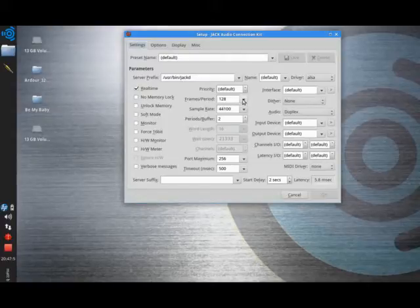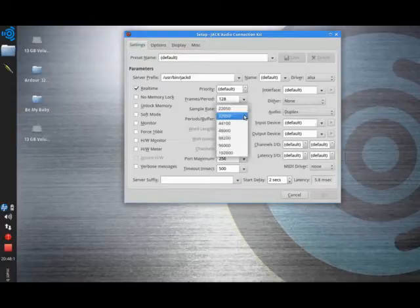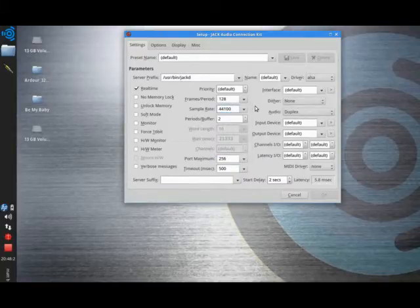I've never had to change priority from default either. These settings here — frames per period, sample rate, and period buffers — this is where it's all happening. The sample rate is set at 44,100, the standard CD rate. A lot of sound cards can go much higher than that; a lot of people record at 96,000, and this one is registered as going up to 192,000. The frames per period and period buffers will control how much latency you get.